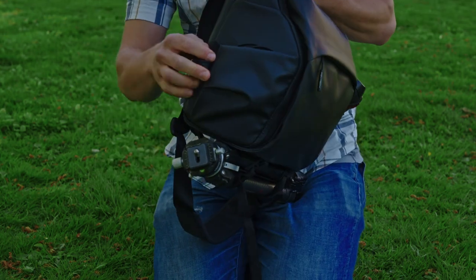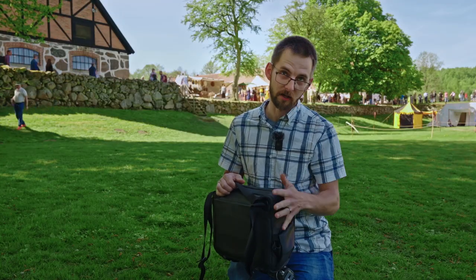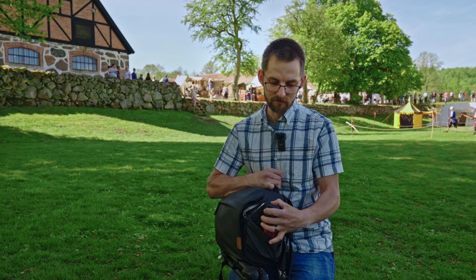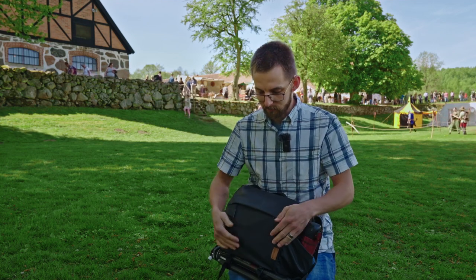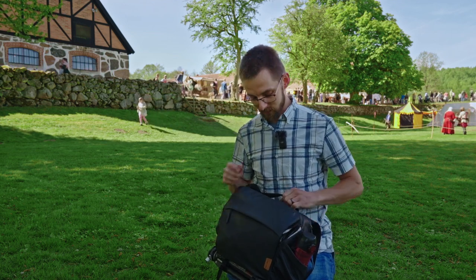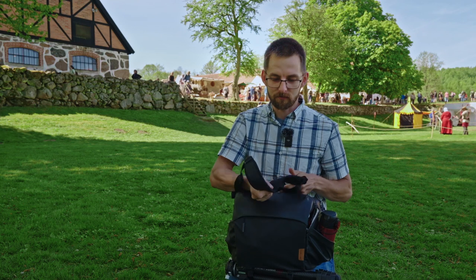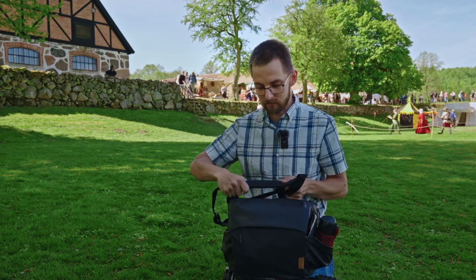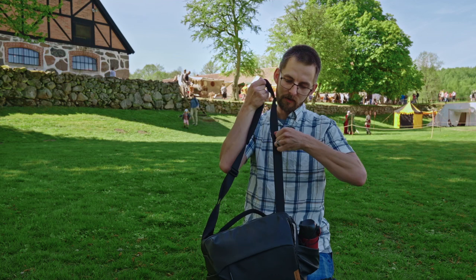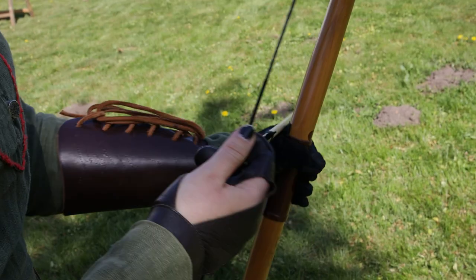On both sides there are little hook straps so you can attach whatever you need — it sits snug and doesn't move. I really like the material: it's very resistant and stylish, looks like a really nice bag. The handle is wide, robust, and cushiony. The strap itself is very comfortable, soft enough, and made of a material that doesn't scratch you. You can make strap length adjustments fairly easily by pulling it up and down. Awesome strap — I love this bag.